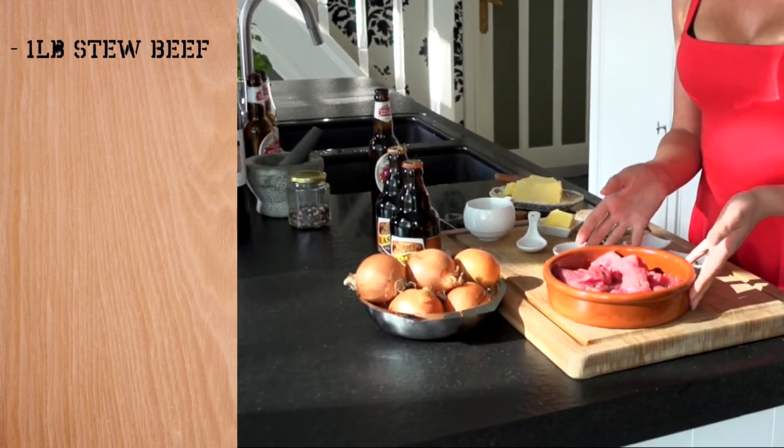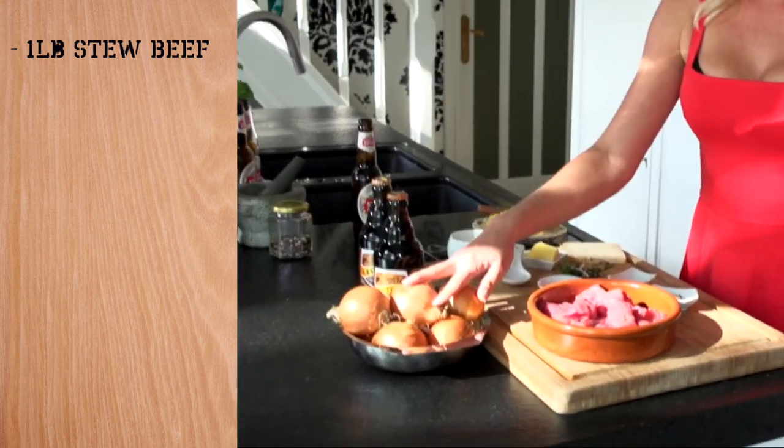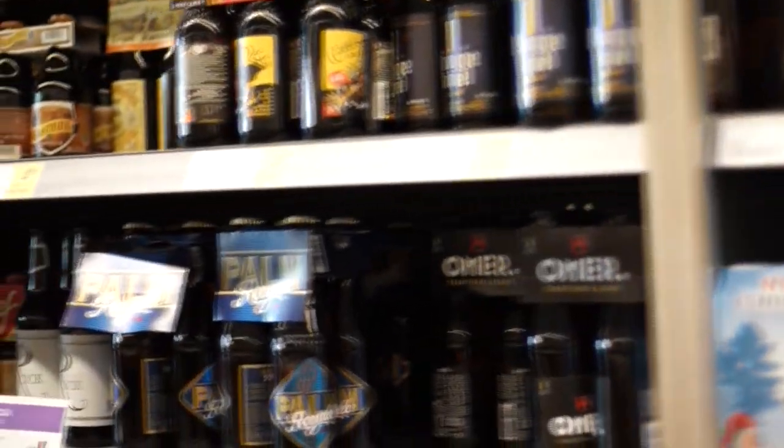We are going to need about a pound of stew beef for two people, two or three onions per pound of beef, and of course Belgian beer. We're using Castel Donker, but of course you can use any dark Belgian beer that you like.